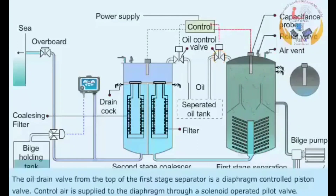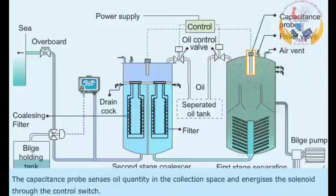The oil drain valve from the top of the first stage separator is a diaphragm-controlled piston valve. Control air is supplied to the diaphragm through a solenoid-operated pilot valve. The capacitance probe senses oil quantity in the collection space and energizes the solenoid through the control switch.